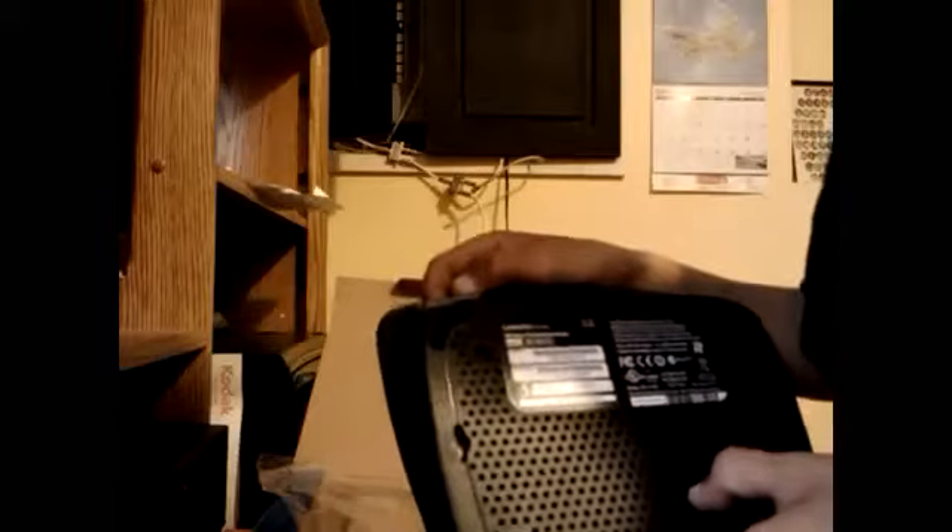There's a warning that tampering or disassembling this device voids the warranty. So, like, what's the need to disassemble it? How would you even disassemble it? You'd need a hex screwdriver.